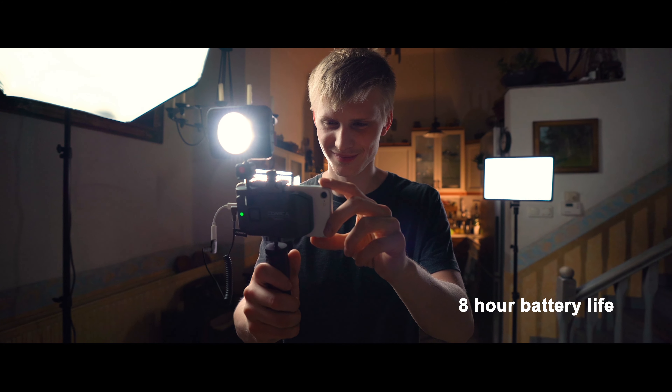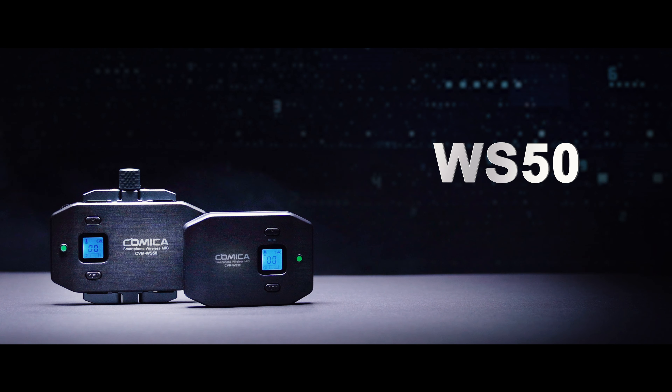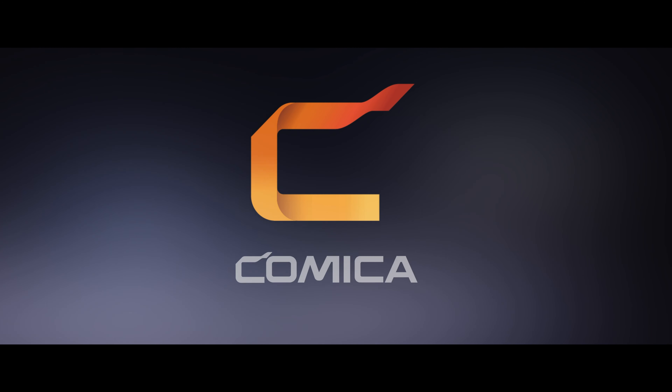With the built-in lithium polymer batteries, the working time is 8 hours. Choose your kit and keep the studio with you. WS50 from Comica.